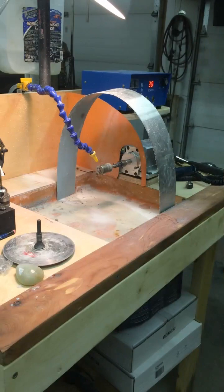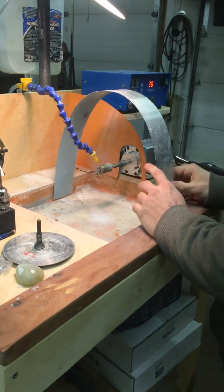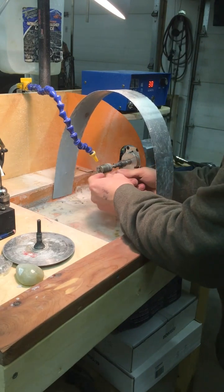This setup also utilizes a pretty simple shield — just a little piece of tin. It keeps all the drip off your face; you just have to look around it a little bit.